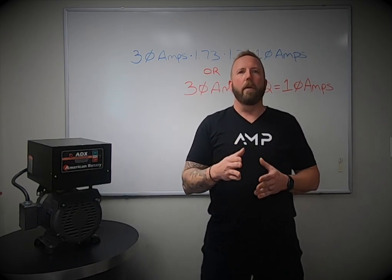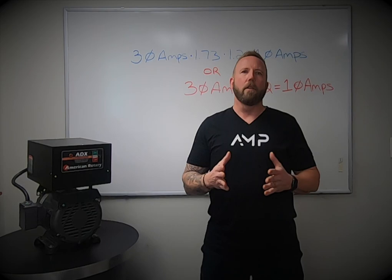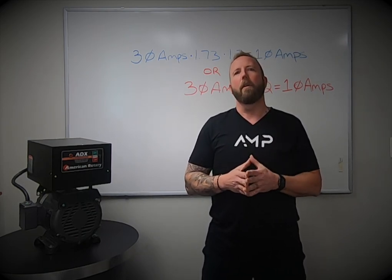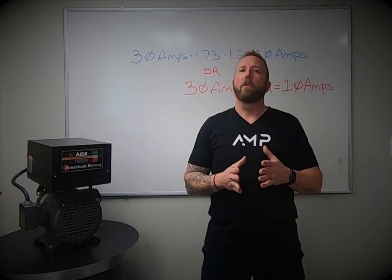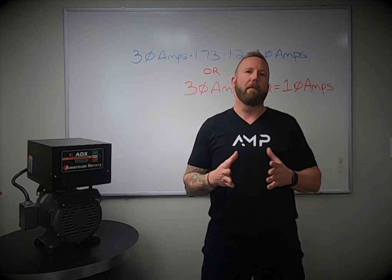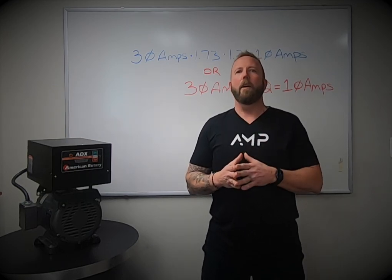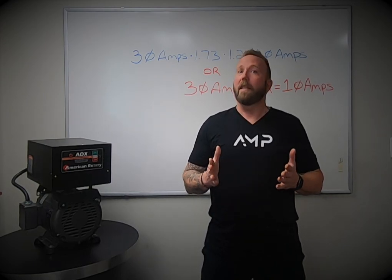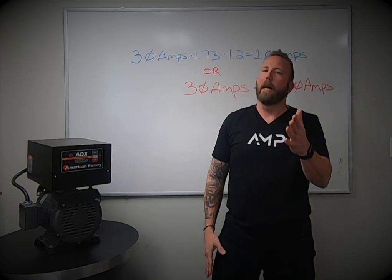Thank you for joining us today. If you are in need of a rotary phase converter or would like to learn more about American Rotary phase converters, you can contact us via the link below or at AmericanRotary.com. Don't forget to like our video and follow us on Facebook and Instagram, and check out our videos on YouTube. I hope you have a great day, and remember — if it doesn't carry the American Rotary logo, it's not the real thing.